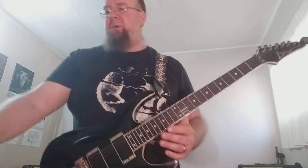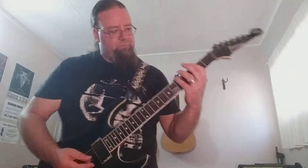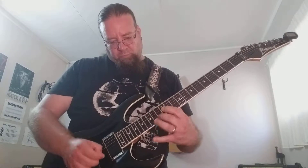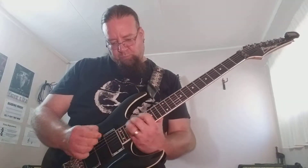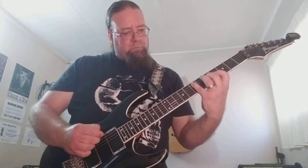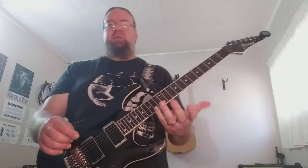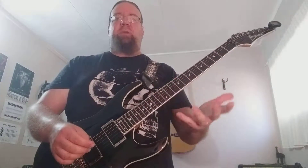Let me play it for you on tempo. As you can see, it is utilizing slides with the sweep picking, which is a nice way to move up and down the neck.